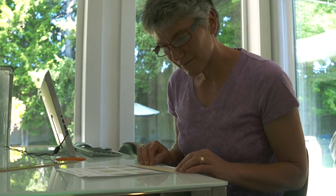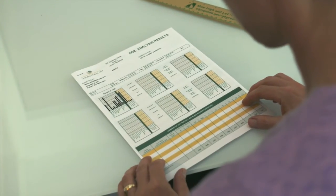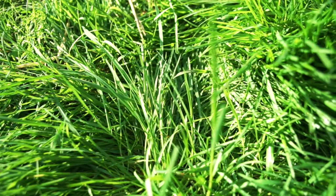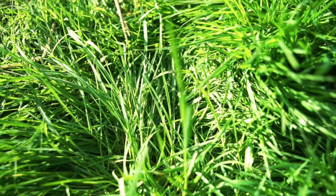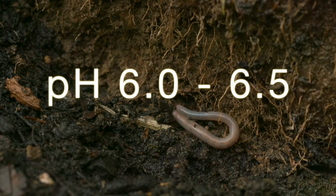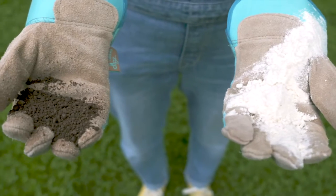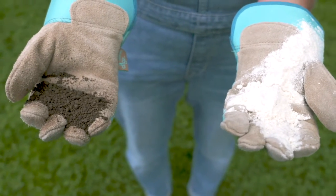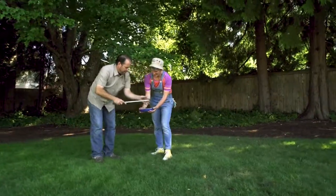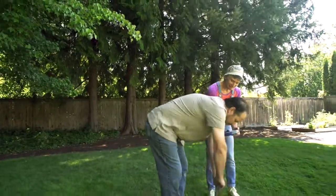Test your soil once every three years to make sure your soil's pH and nutrient levels are in good range for maintaining a healthy lawn. Soil pH is very important since it directly impacts the nutrient levels available to your lawn. We're looking for an optimal range between 6.0 and 6.5 pH for the best plant growth. If you need to correct that, the easiest thing to do is add lime. You can check your local WSU Extension or Conservation District to help with collecting, lab testing, or understanding the results of your soil analysis.